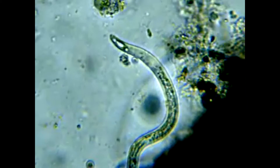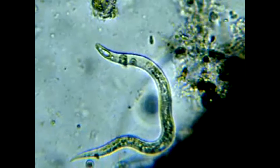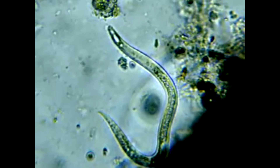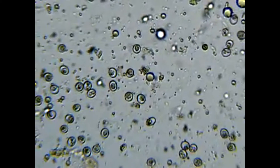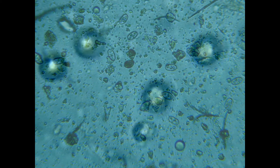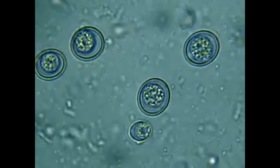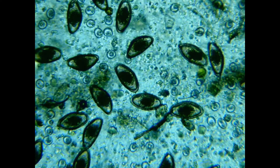Here is one that has already broke out of the egg and is ready to find a new host. Here is an example of what coccidia looks like at 200 times and at 400 times magnification. It is not uncommon to find more than one type of parasite on a slide — here is coccidia and pinworm together.